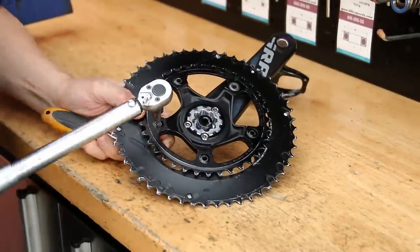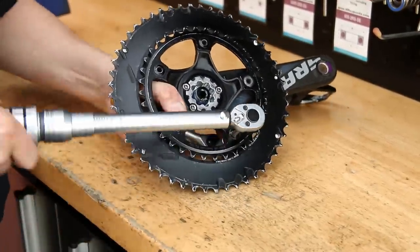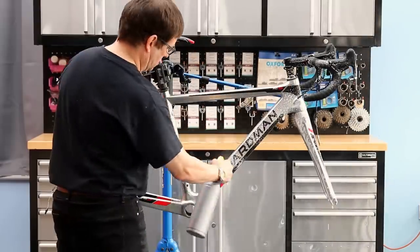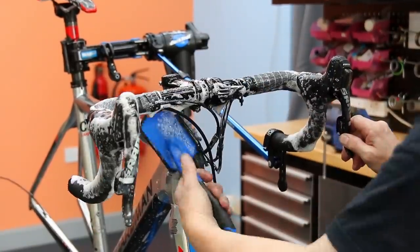Now I'm going to torque up the chainset — it's much easier to do it on the bench than on the bike. As you can see, a few of these bolts are actually loose, so that was worthy of doing in itself. Next up I'm going to wash down and detail the frame.